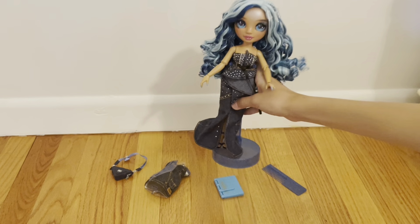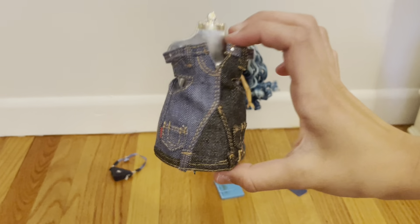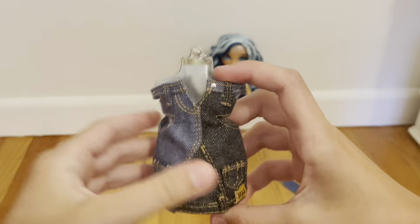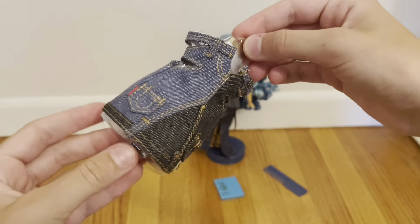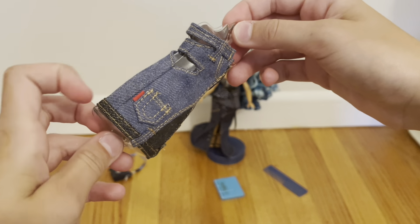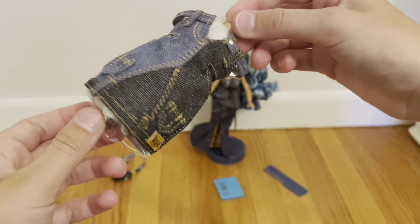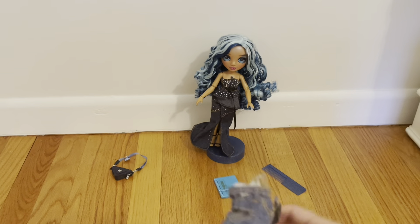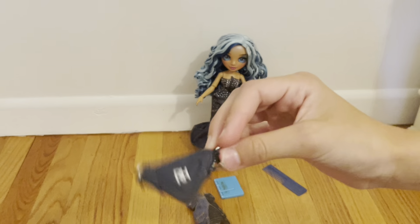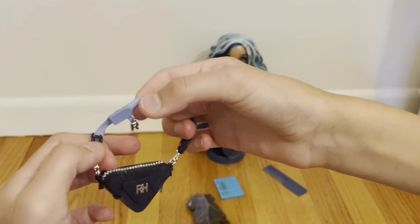I'm probably just going to display her like this anyway, so the studs probably won't flake. And then her nails — so pretty. I love that they're doing different nail lengths, I think that's so cool, especially for a high fashion school. They did a great job on her makeup. I like that it's simple — there's a little bit of glitter, but very simple, and that's something I kind of like.